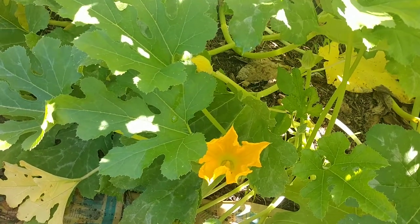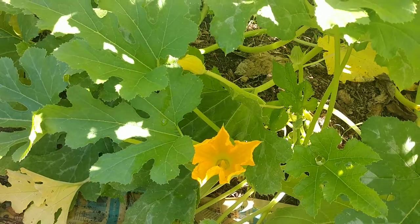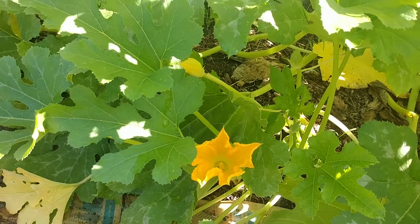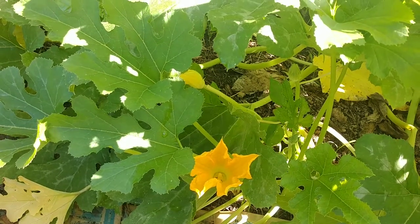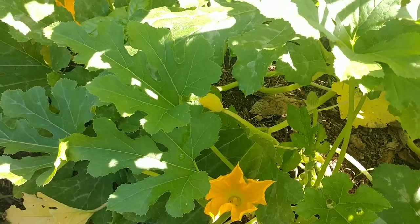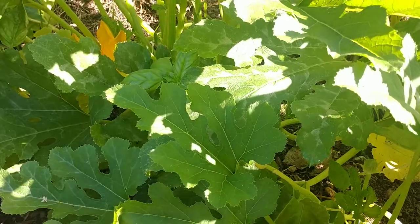I understand about honeybees, pesticides, colony collapse, and all those things — but remember there are plenty of pollinators out there that help everybody out. Focus on all of the pollinators; that's what you really need to do to have a very thriving, functioning garden.